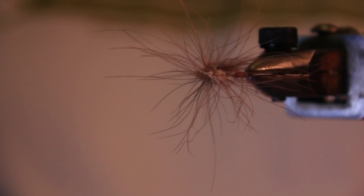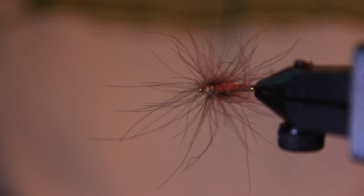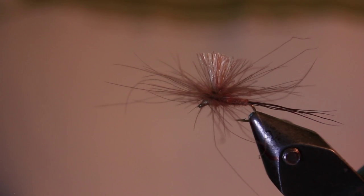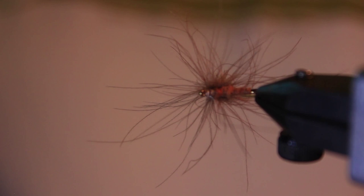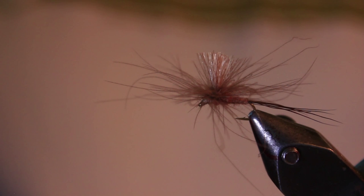If you look from the top or from underneath, the legs are a lot longer than tradition says they should be, but it just looks buggy — really buggy on the water. And the fish? I've had absolutely no issues with fish taking flies that look like that. No issues whatsoever. They just eat them.